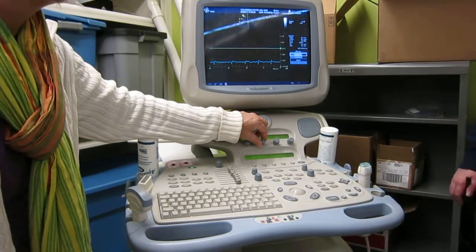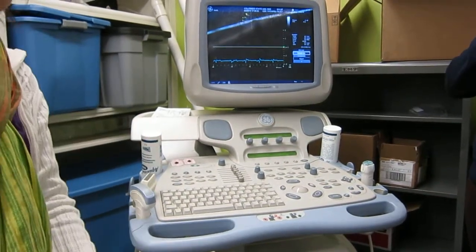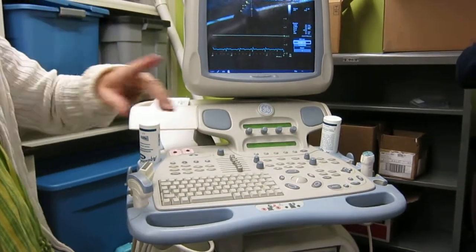I'm just changing the scale, depending on what the velocity of the blood flow that you're recording needs. So you don't want something that's like 0.25 meters per second.